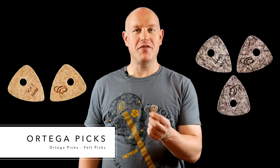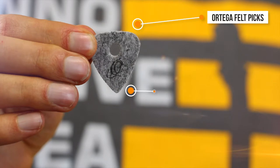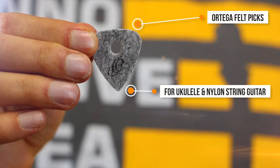Hey there, this is Jeremy from Ortega Guitars. Today I'd like to show you our Felt Picks. Ortega's Felt Picks are custom designed especially for ukulele and nylon string guitar.